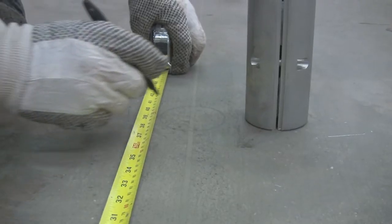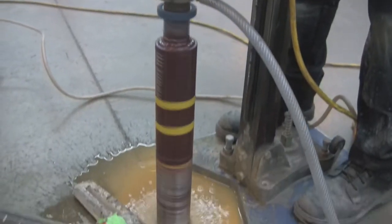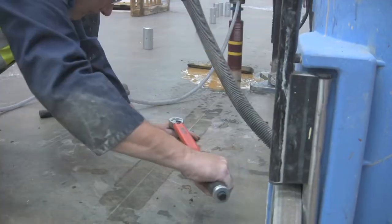The Cogre Joint Stabiliser works in a simple one-two-three stage process: identify the location, core the hole, set the joint stabiliser and torque to pressure.